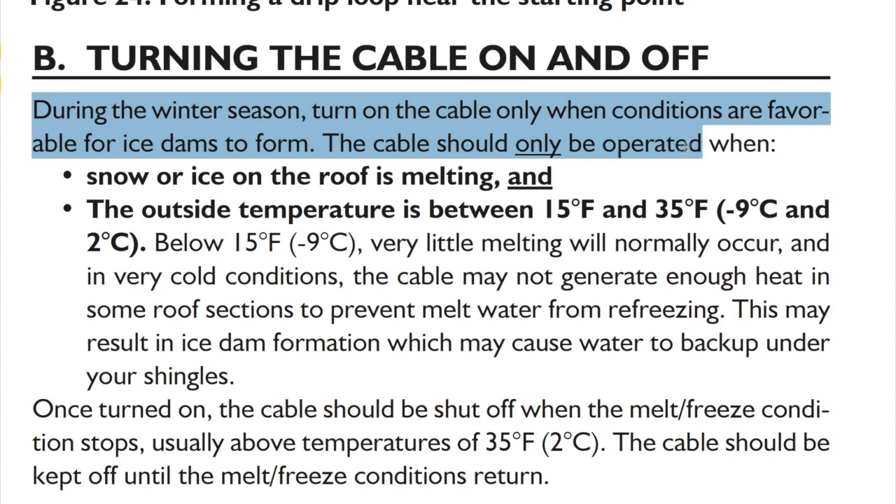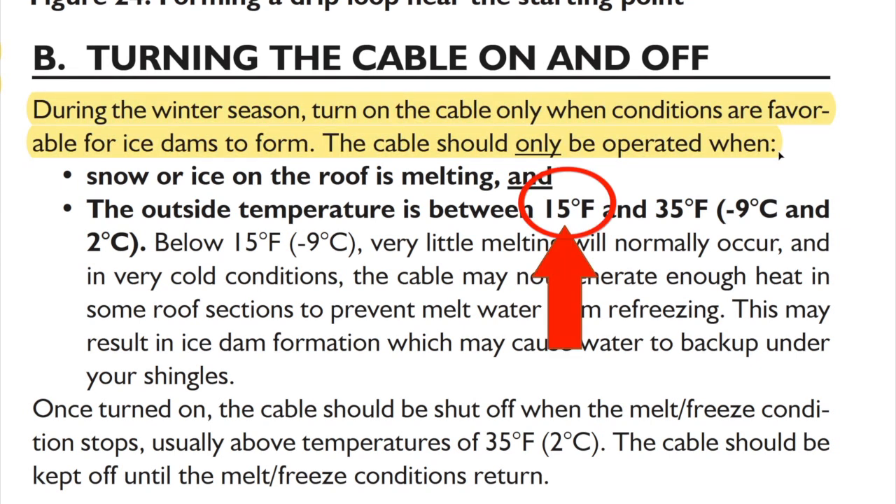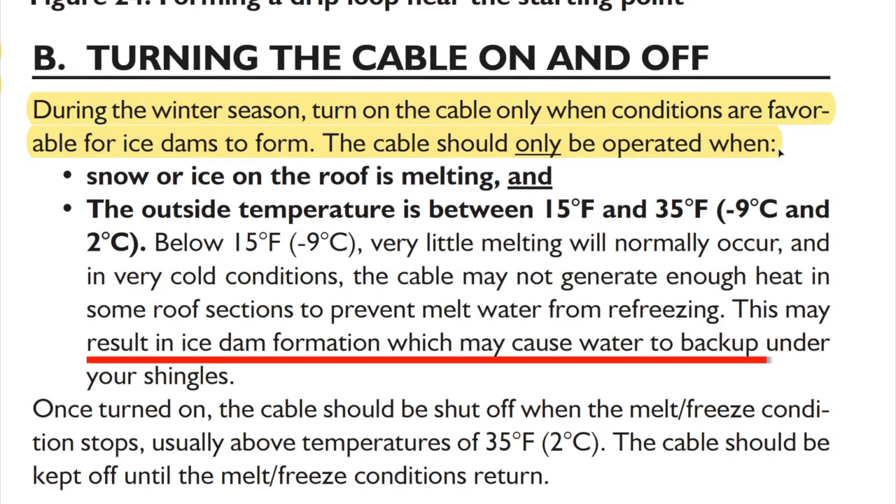Six: you can see that if you try to use constant wattage cable below 15 degrees Fahrenheit, it can actually make the problem worse, and this is something we've seen many, many times.